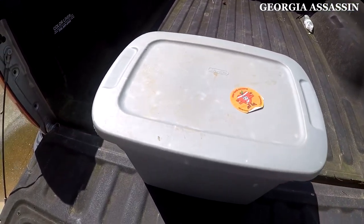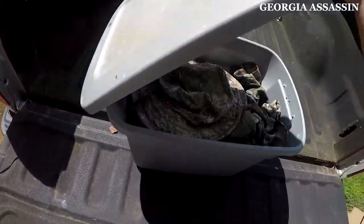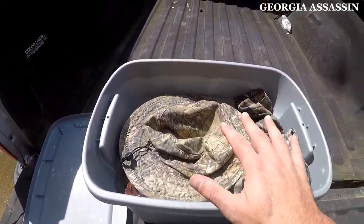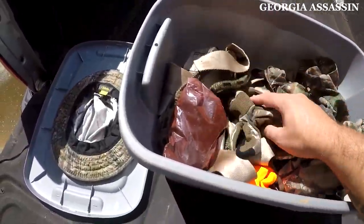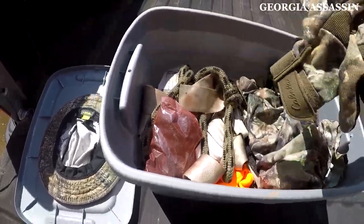Alright, so here's how I keep my bow hunting clothes, just in this little Rubbermaid. I go through these just like I would my hunting pack and situate it for the winter. I like this hat, and those gloves need to come out and go into my winter stash.